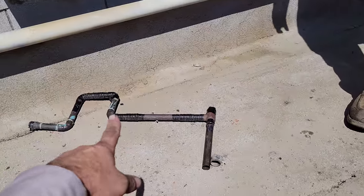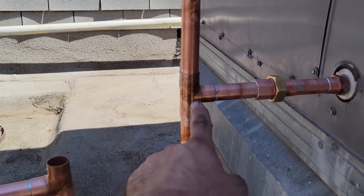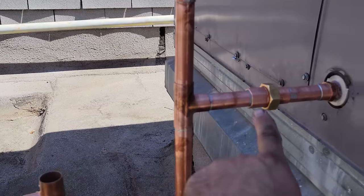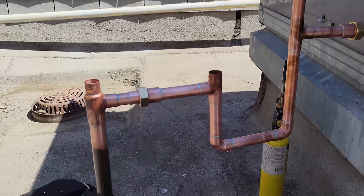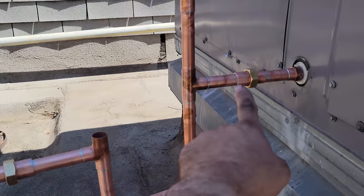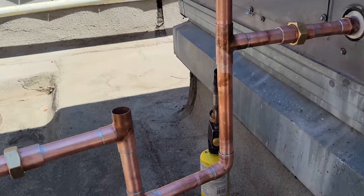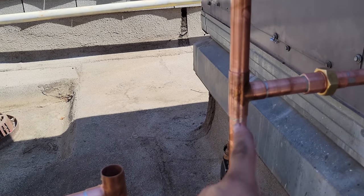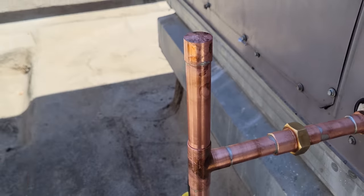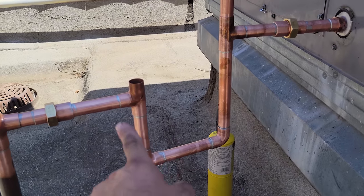We just made a new trap and got rid of that mumbo jumbo. When I make my traps, I like Ts everywhere — we have a T right here, a T right here, and a T right here. It's important that this T or this T is lower than this one, because if the main was to ever plug up, the water would back up and overflow that T before it backed all the way up into the unit and overflowed in the drain pan. We also put a T right here with a clean-out that is removable, so it doesn't break the negative air pressure safety that the trap is providing.